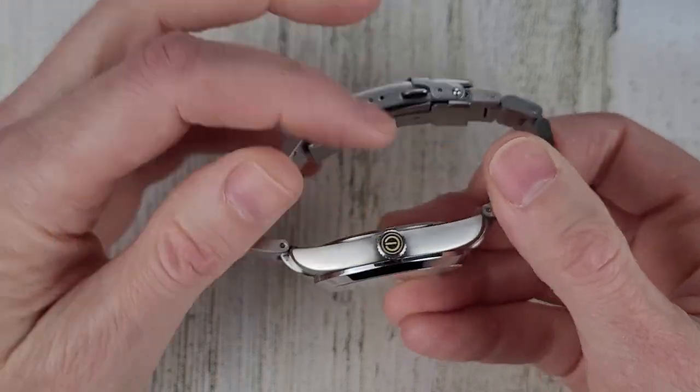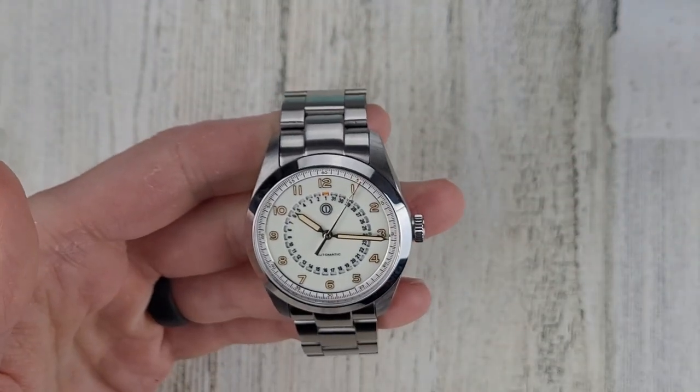Other than that I think it's a fine watch. It's been wearing well on my wrist.